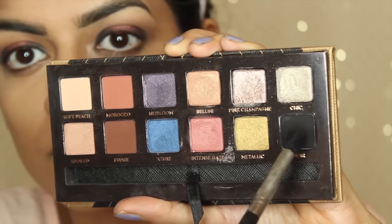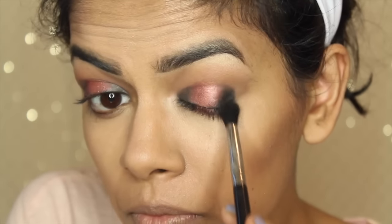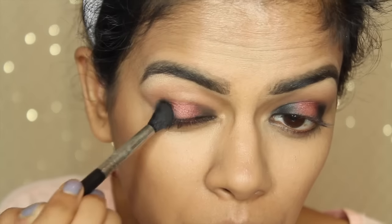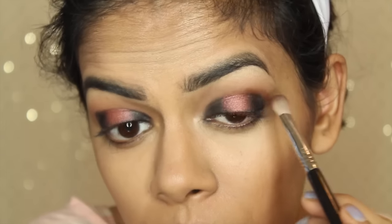Next I'm going to take Noir and work that into the outer and inner corners on top of Black Bean. Black Bean was basically just a base for the shadow, so it just looks more pigmented. Then I'm going to take Fudge and use this to blend out the shadows and make sure there are no harsh lines.